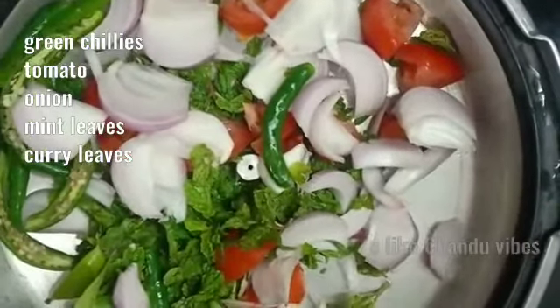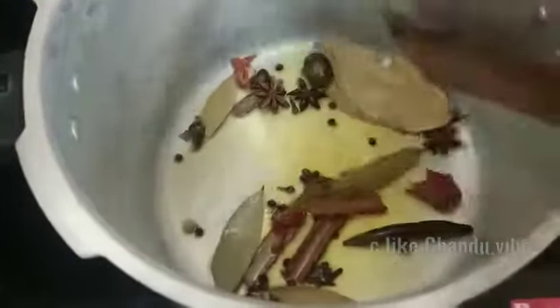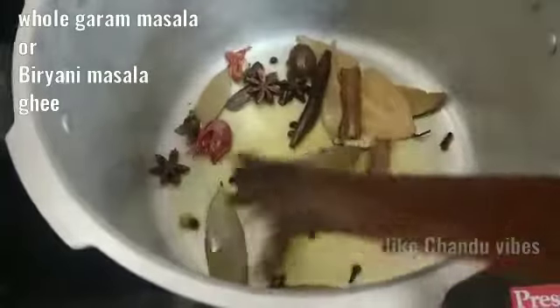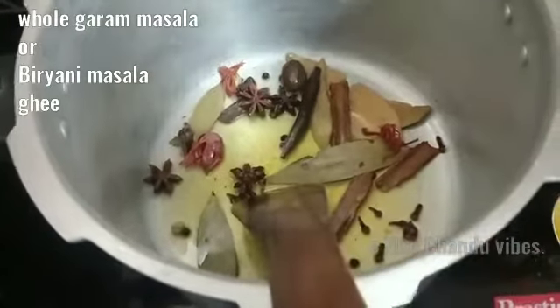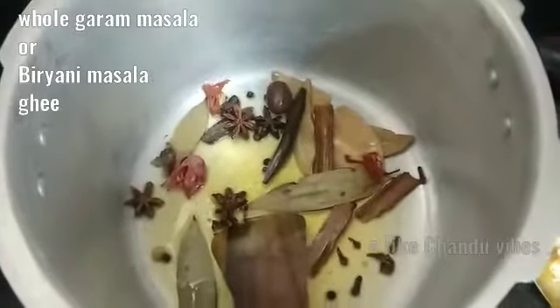Let's add everything to the cooker. Actually, this special biryani is used for guests. It's a tasty biryani.